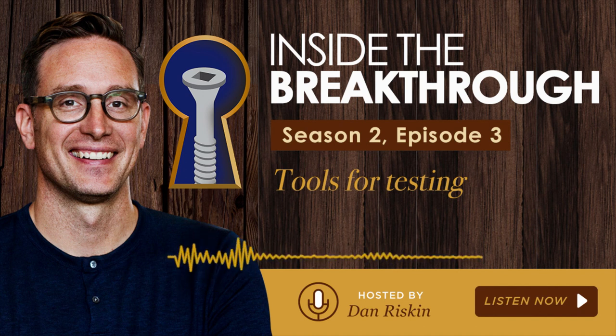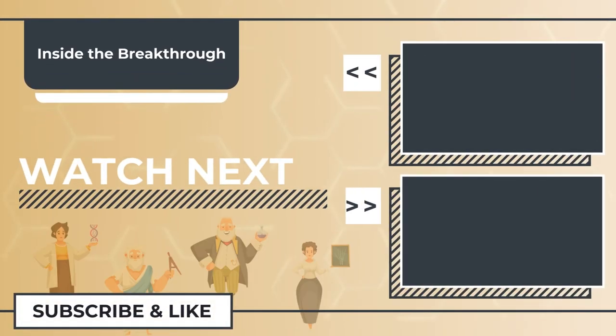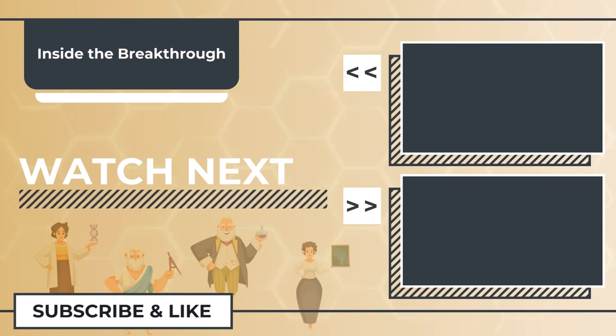That's it for our talk about tools. I'm Dan Riskin. Thanks for joining me on Inside the Breakthrough: how science comes to life. One last thing: it's not just Canadian bias that says the Robertson screwdriver is the best. An independent study by Consumer Reports — which is American, by the way — declared it far superior in every way to the Phillips. So maybe one day it'll make a resurgence and overtake the Phillips head. And if it ever does, Robertson will finally get credit for the taming of the screw. Listen to more of Inside the Breakthrough with Dan Riskin, now streaming on Apple Podcasts, Spotify, and Google Podcasts.